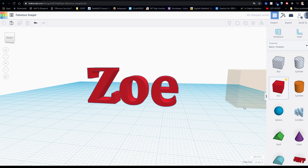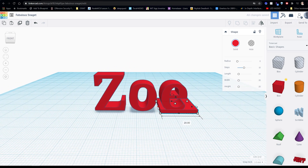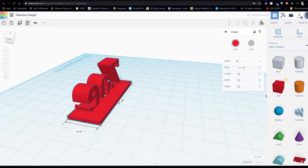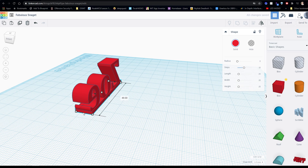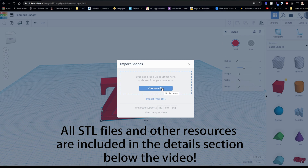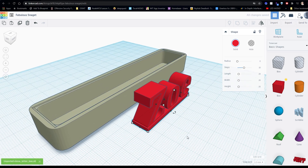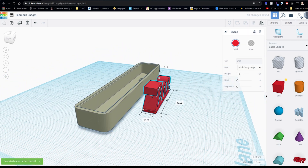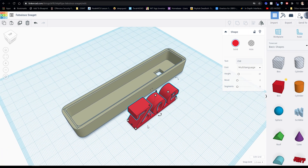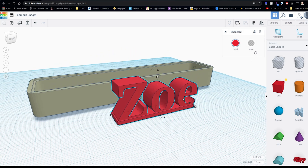Once that's done, stand up the text by rotating it 90 degrees. Next, create a simple base for the text to make it easier to 3D print and fit into the letterbox — drag and drop a square basic shape onto the workspace and adjust it to fit under the text. Then select Import and import the Elena letterbox STL file into your workspace, adjust the custom text to fit perfectly within the letterbox, select the text and base, click the Group button, drag it into the letterbox, and resize it so it fits perfectly.